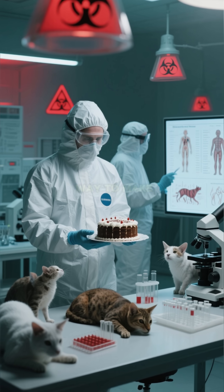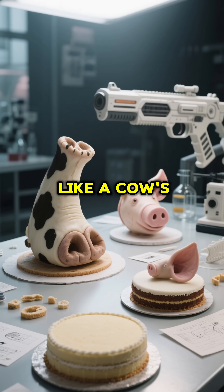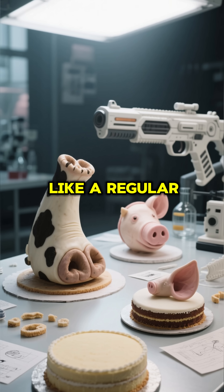So the British had to find a way to make the cake more appealing to animals than to people. They tried making it look like a cow's foot or a pig's ear, but in the end, they just made it look like a regular old cake.